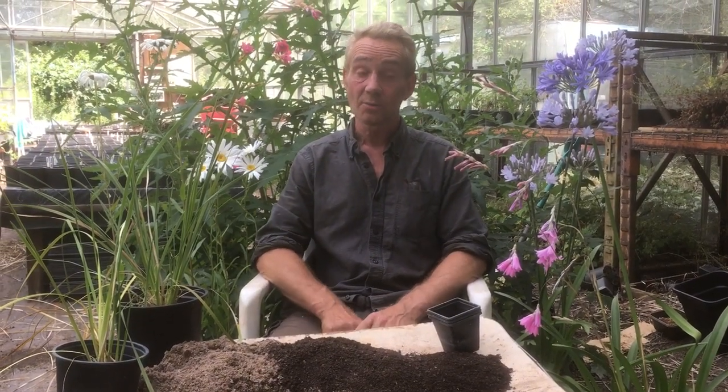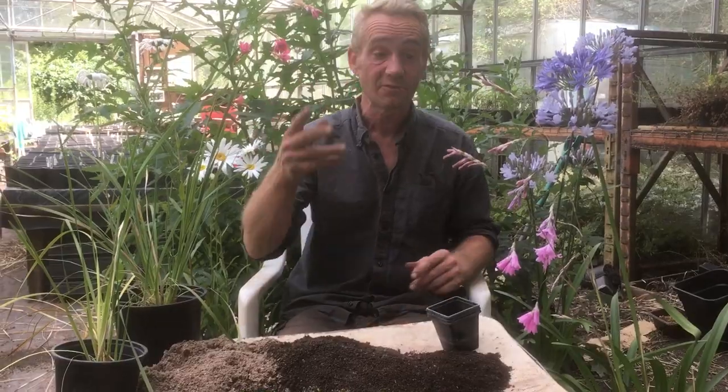Today I'm talking about Dierama. It's July, we're in the UK and these beautiful things are spinning in. They call them angels fishing rods.